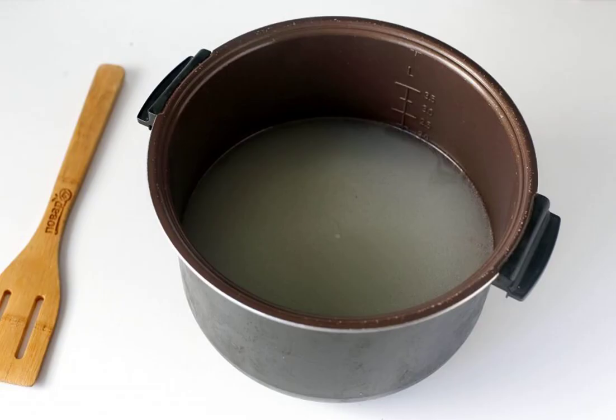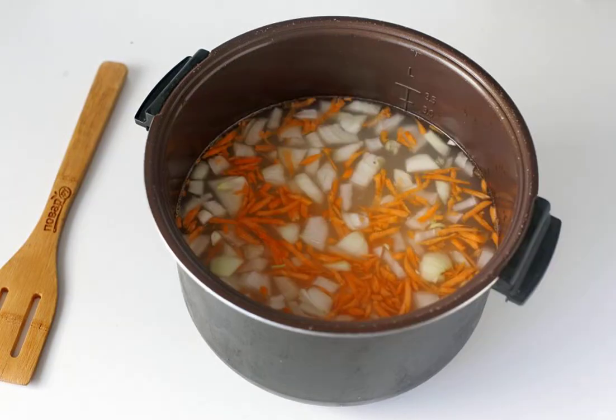Strain the finished broth and return it back to the bowl of the slow cooker. Add vegetables and rice and cook on the soup or cooking mode until the beep sounds.